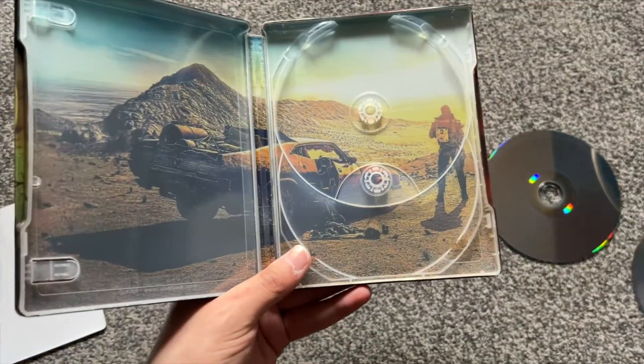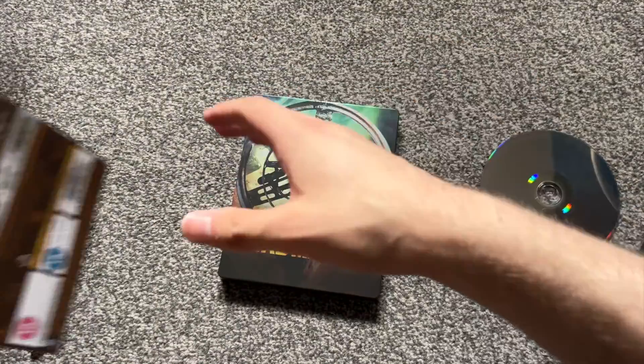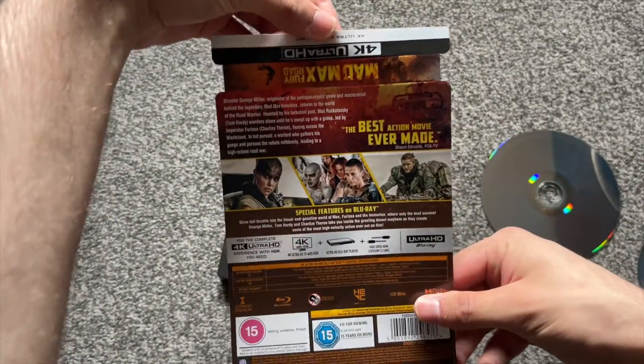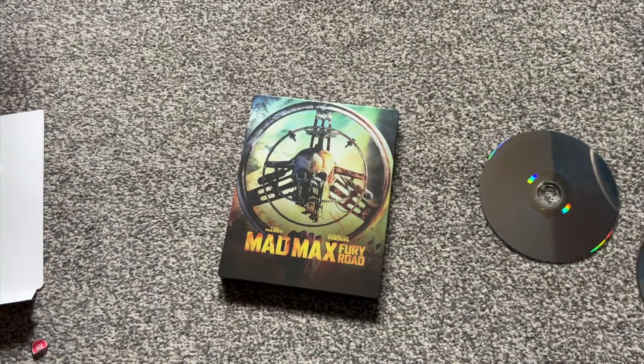And that is your inside art — very, very nice. And then obviously I'll show you your J-card. Very, very nice, very, very nice — perfect. But yeah, that's been my unboxing of Mad Max: Fury Road, thank you guys so much for watching.